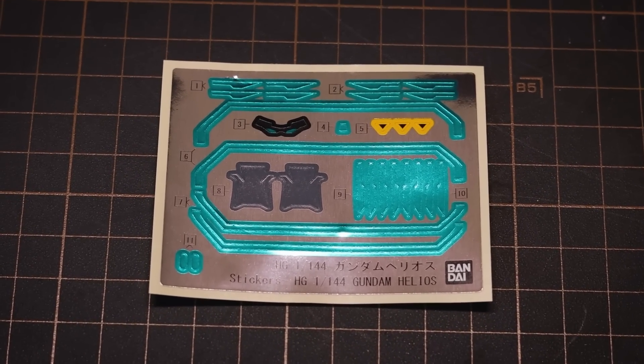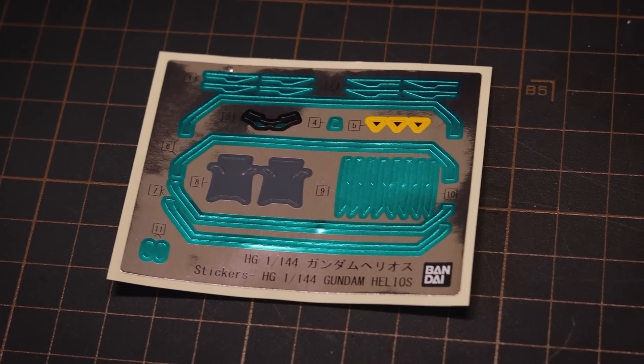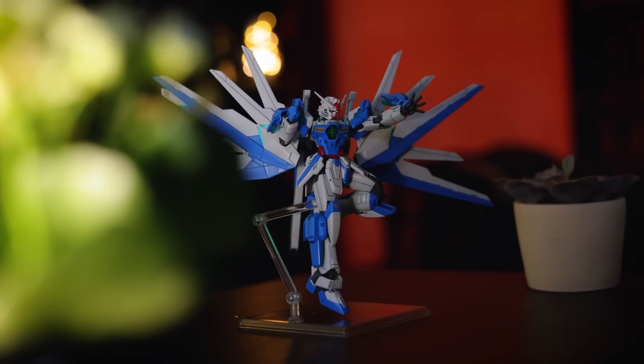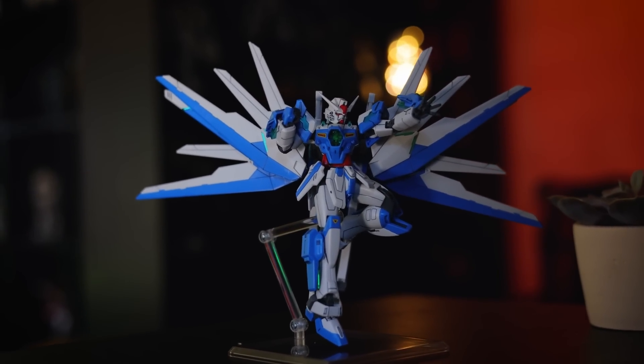There are a lot of stickers; I did use them all, and none of which are all that bad, really — they're mainly just shiny green ones. So once you've got this kit built, this is pretty much what you get right here. I have to say, this is one gorgeous-looking Gundam.